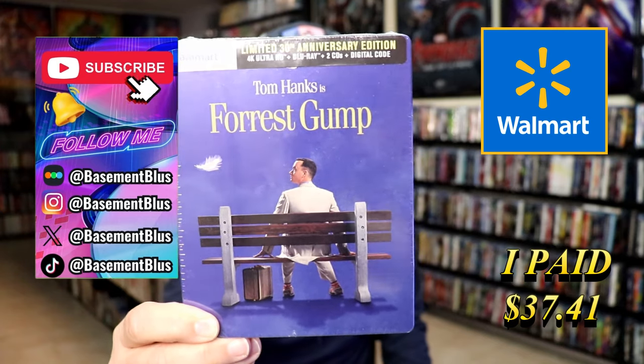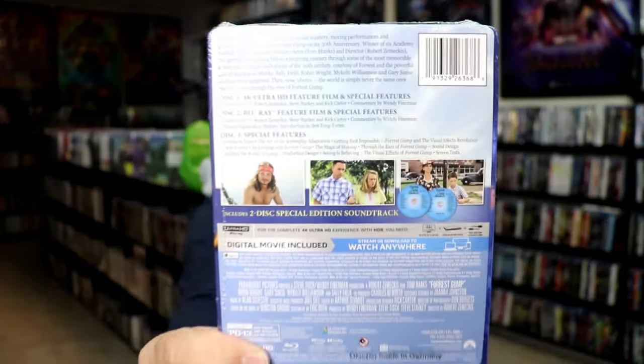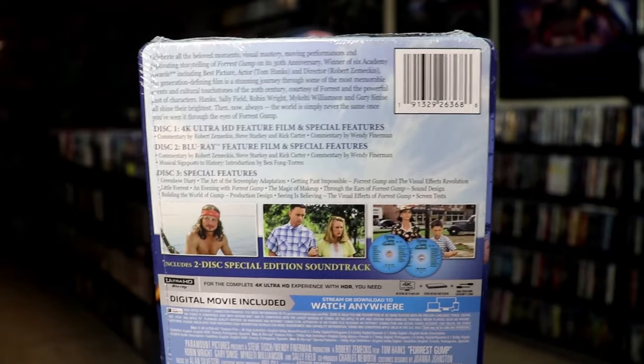This right here is for the 30th anniversary release. Here's the front, and here's the back. If you'd like to read up on it, check out these special features — you can go ahead and pause and do so.